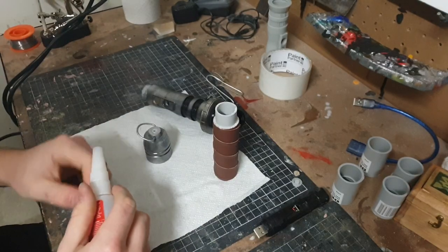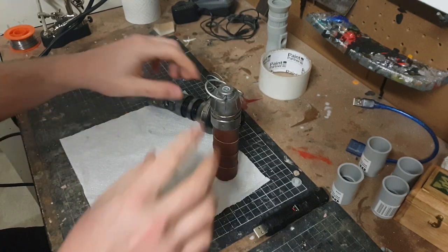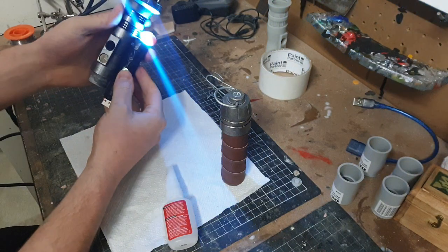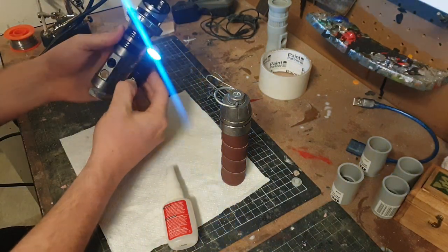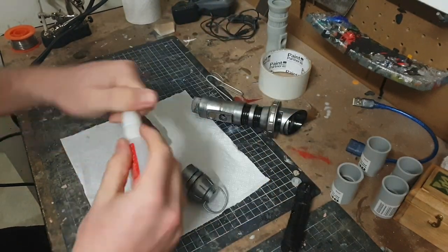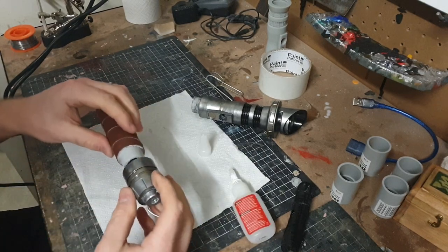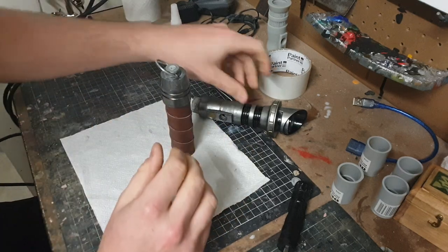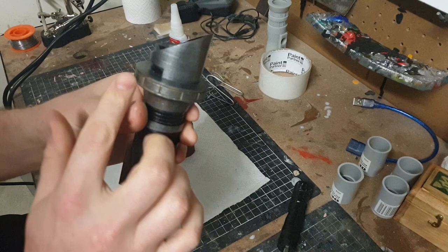Pretty much done with the gold detail. What I need to do now is glue the pommel on. This section is meant to come apart because that's where you recharge it via the port at the bottom, so I don't want to glue that — but it's time to glue this section here with good old super glue.